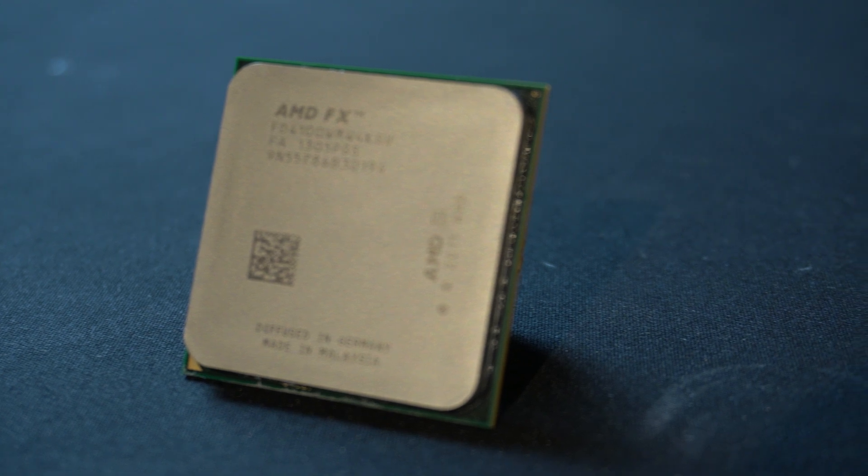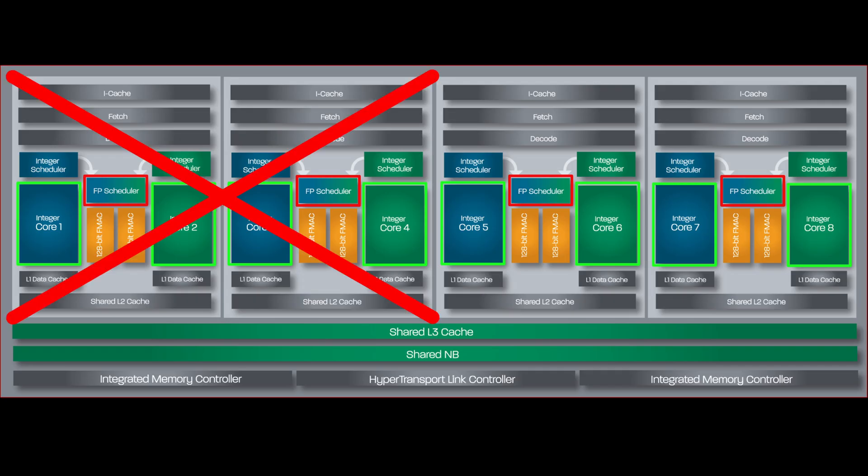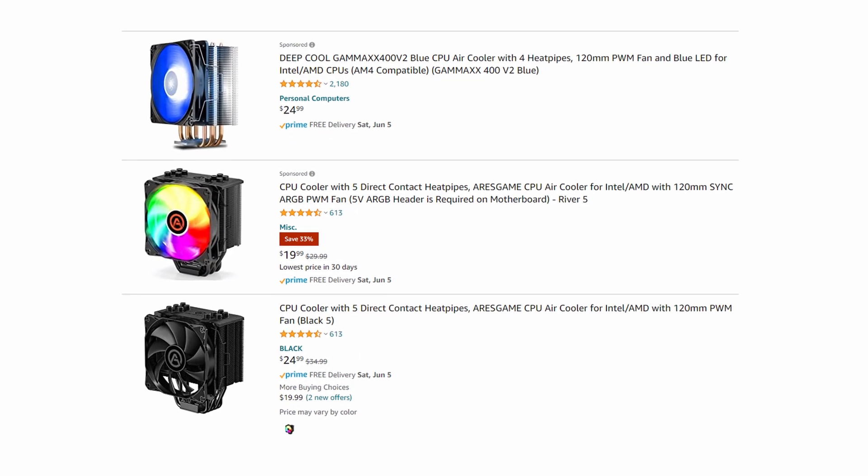This is where the FX4100 kind of starts to shine. Since it has half the cores of the FX8000 series, even with some mild air cooling you can pump up your voltage and achieve really good clock speeds — you're just sacrificing potentially 50% of your performance.